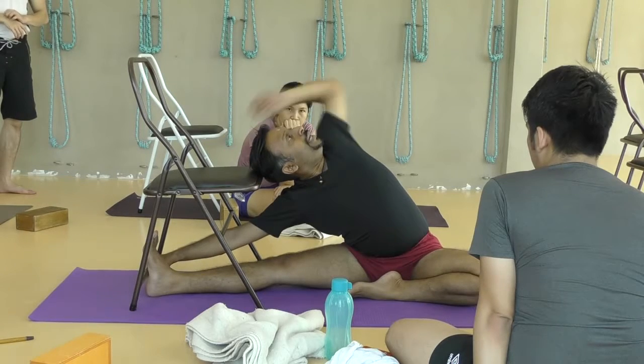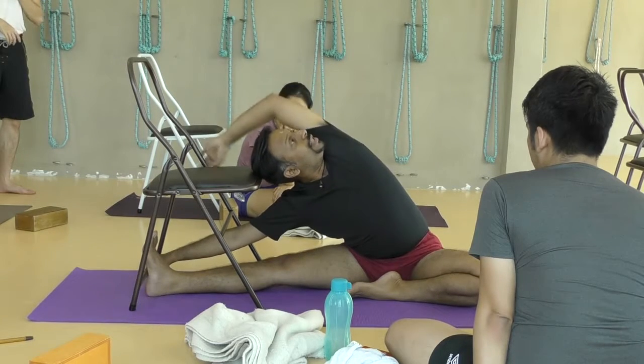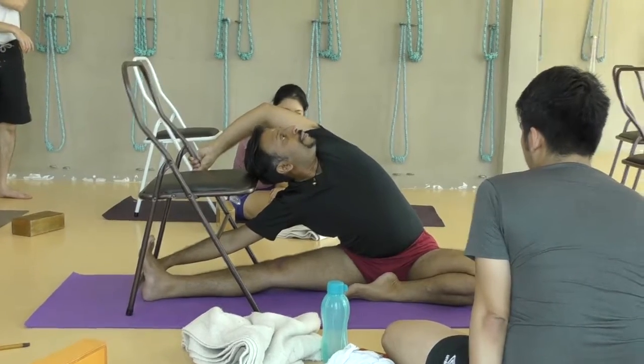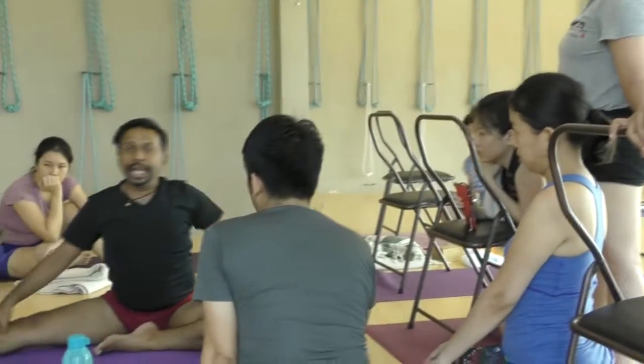Roll, roll, roll, roll, roll. And then you should feel the latissimus stretching. I can feel strongly now — my latissimus is working. Stretch, open and breathe. Come back to the center and extend.